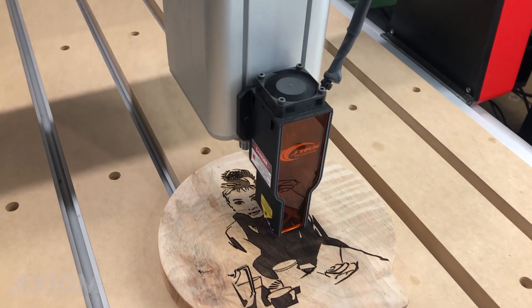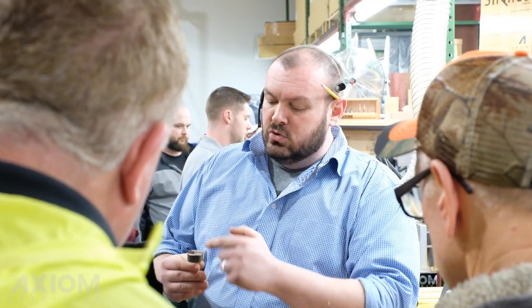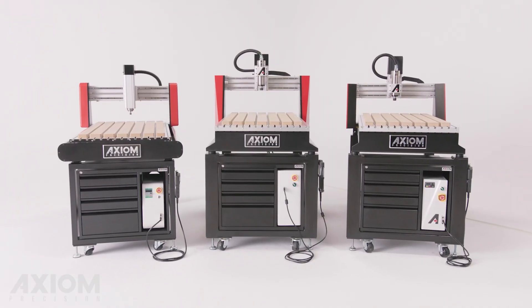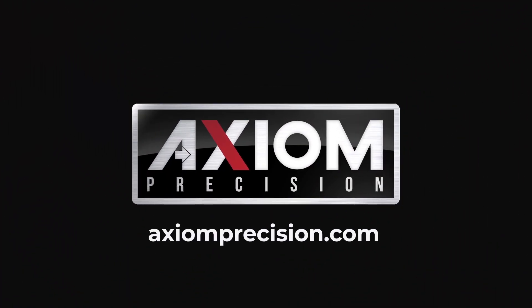Every Axiom router is backed by a full complement of accessories, tooling, and software, each engineered for your specific applications. Our team of CNC superheroes will lend a hand selecting the ideal CNC package for you and will remain accessible for the lifetime of your Axiom CNC router. Ready to begin your CNC journey? Learn more online at axiomprecision.com.